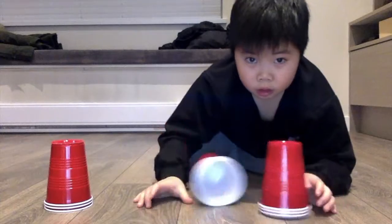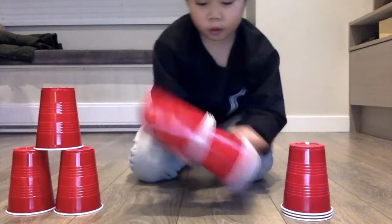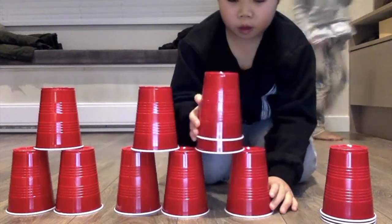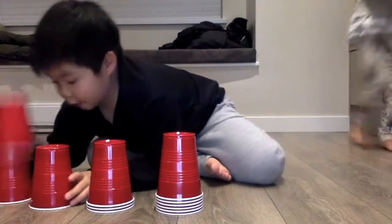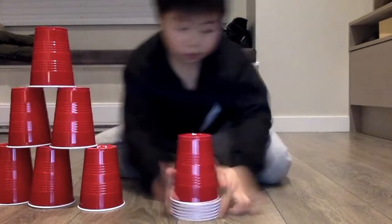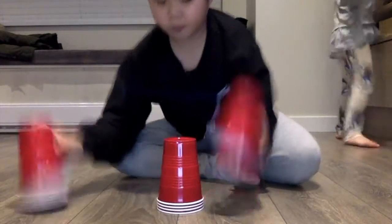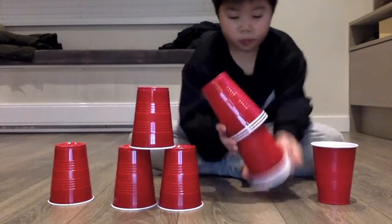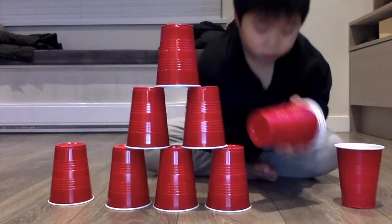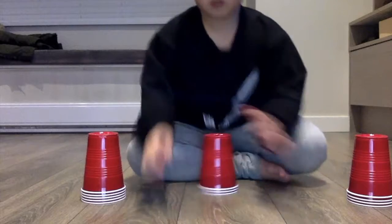But let's go on to the second try. Six, three. Okay. Three, two, one, go. And I am a very bad cup stacker. So I guess that's another fail.